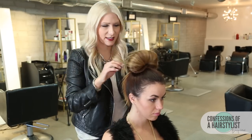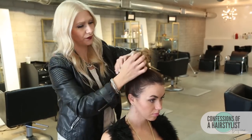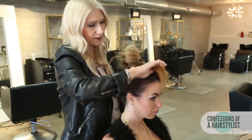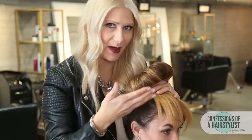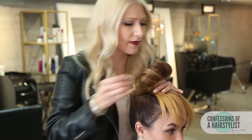So we kind of have this messy top knot, and we have the hair left out. All we're going to do is simply take the ends and loop them around into the front. Now you can see that we have this really nice faux bang. I'm just going to add a few little bobby pins in there, and we're actually going to put a headband on there to really help secure it and lock that into place.